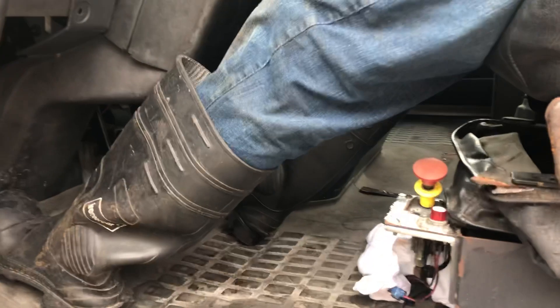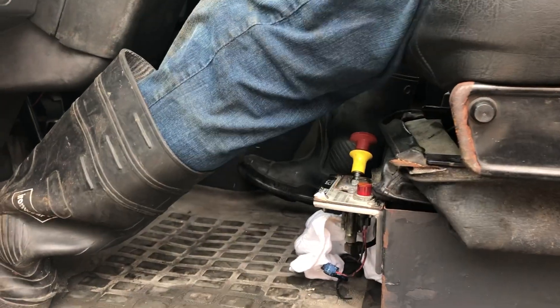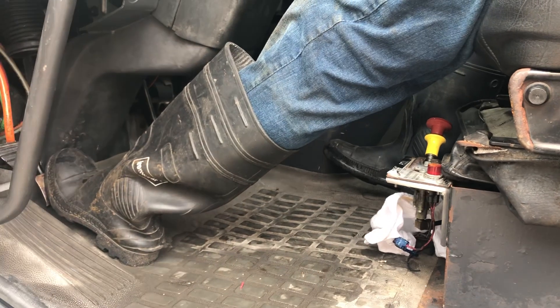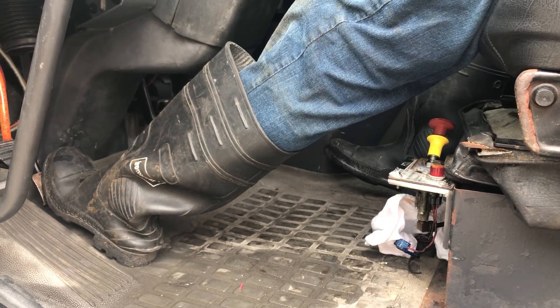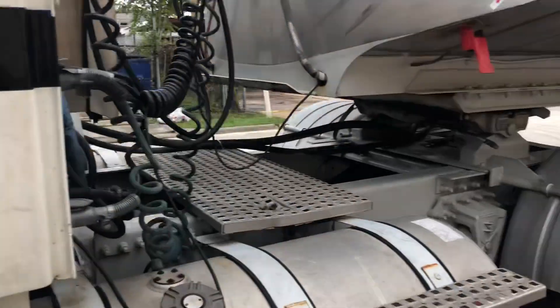I'm going to press the clutch in. Engaging the PTO. Slightly release. Now the hydraulic has turned on — the PTO is on now.